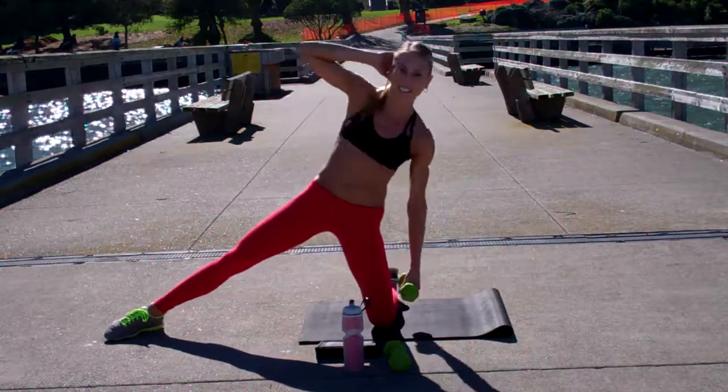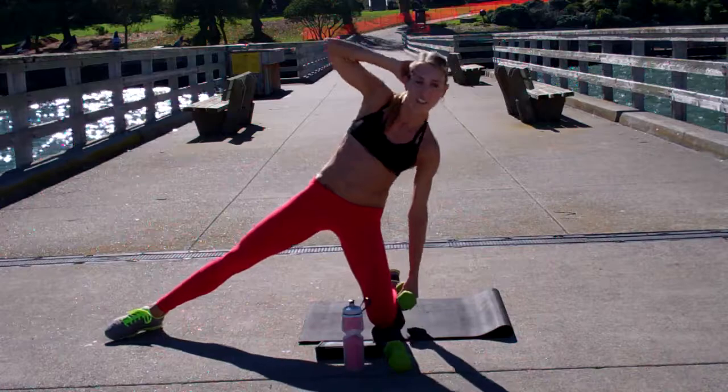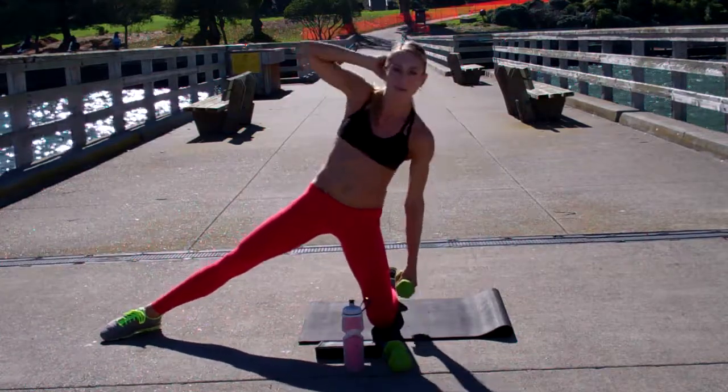Get a nice big reach. The other thing about keeping your hand back here — that'll usually keep your chest up. It's kind of hard to drop your chest when your hand's up. So if you can keep that hand back there, that'll keep you in proper alignment.